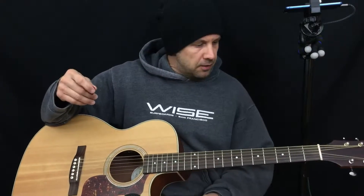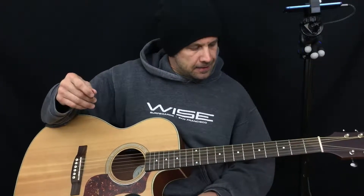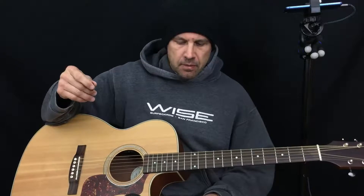Hi everyone, it's Brett with It's Picking Time. It's a chilly fall morning here in Northern California and I am working on something to help out a student of mine who is having problems dropping into the F7.